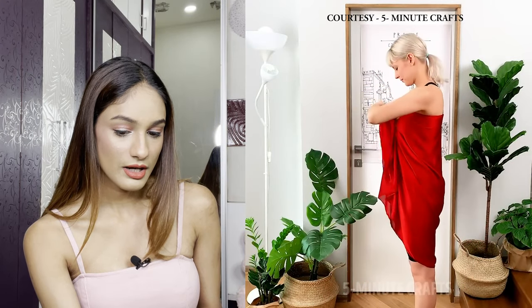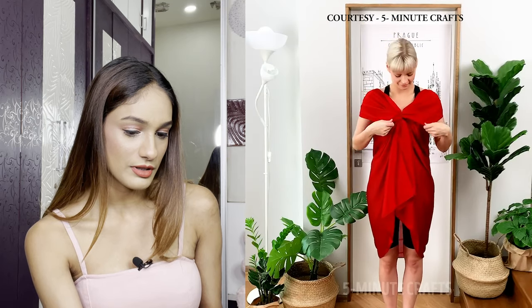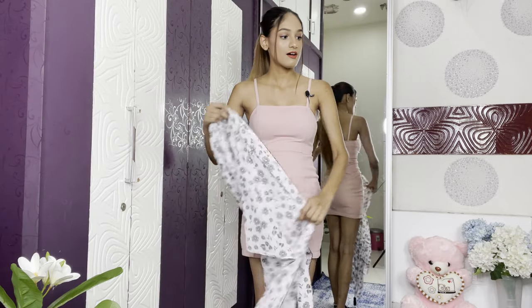In the first hack, the girl uses a long dupatta and a hair tie to tie it around her bust, then makes sleeves out of the leftover fabric — which looks great. It's a cute off-the-shoulder dress. I keep two factors in mind for my drapes: how the back looks, and how wearable it is. These factors will guide my assessment of each hack. I'm using a cotton scarf for this one.